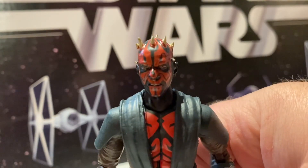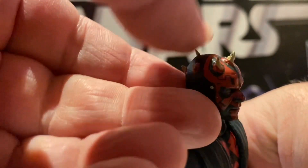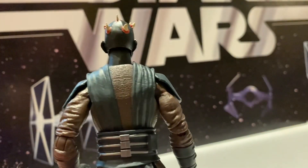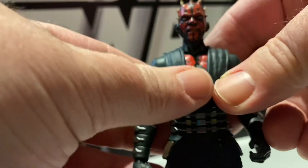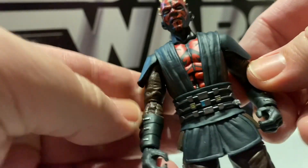Here is Darth Maul. Very nice head sculpt — that looks very good. The horns are more pointy now; they were kind of dull before. Great robes on him. They are the rubbery kind, so you can pull them back from his chest. Great paint job on his chest.